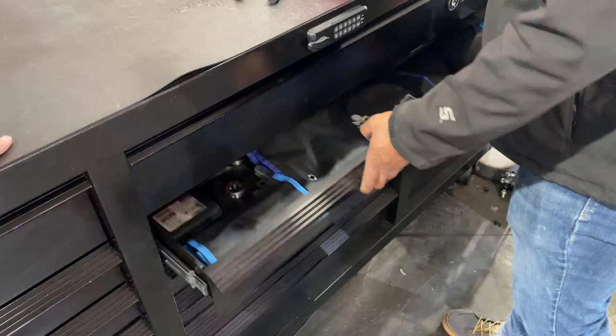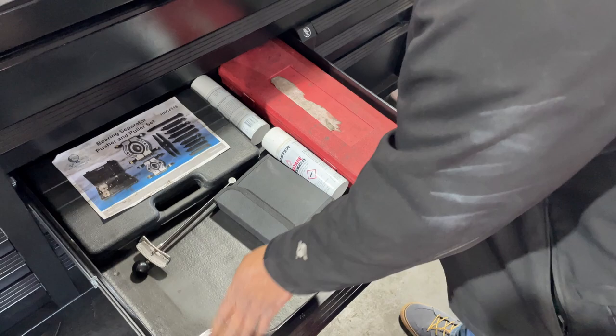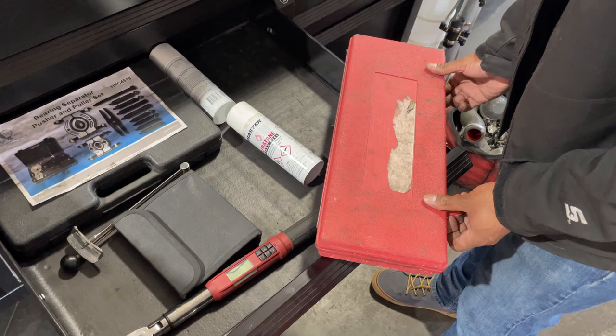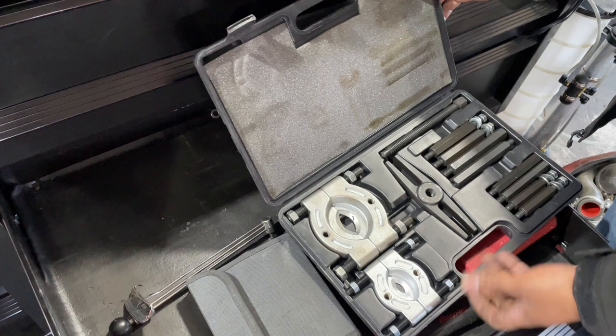Next drawer: a beam-style torque wrench, a digital torque wrench with torque-to-yield capability for doing engines, and an older GearWrench tooth ratchet. Got some random brushes you can attach to a drill. A fan clutch removal tool that makes light work of most of them. And a bearing separator or bearing splitter that comes with its own little press-out system.